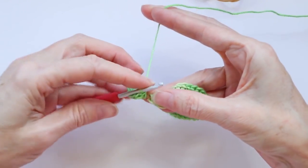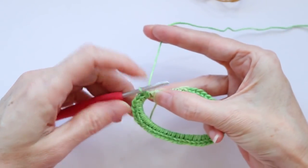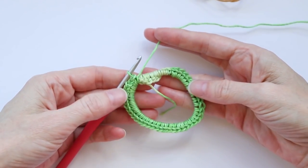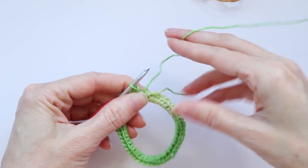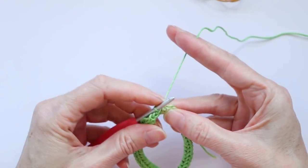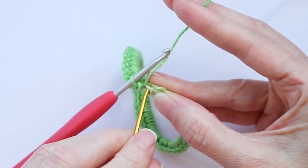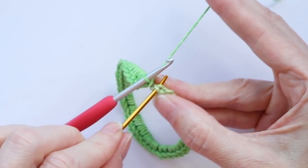Do a couple more single crochets just to make sure that the elastic is fully covered. Now I'm going to twist this up a little bit because we want our stitches to all be on the outside of our elastics. Now I'm going to slip stitch to this very first stitch — it's just the closest one to you. Go straight in there and make a slip stitch.